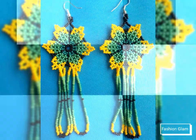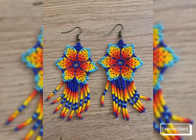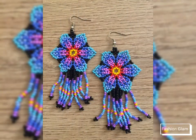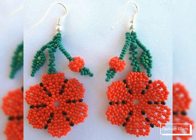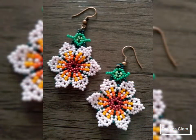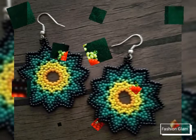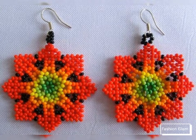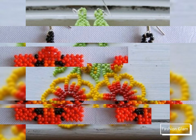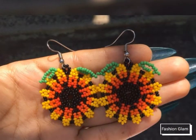Assalamu alaikum viewers, welcome back to my channel Fashion Glam. Today we are showing you very beautiful and stylish different types of seeds beads native American long hoop earrings design ideas. These are different types of seeds beads embroidery earrings collection and pattern ideas — very stylish and beautiful earrings design ideas featuring flower patterns, different types of colorful patterns, beads earrings for women. We are showing Western women's formal wear and casual wear spring summer floral patterns, colorful seed beads embroidery hoop earrings design ideas.